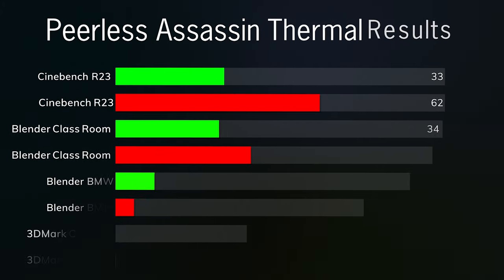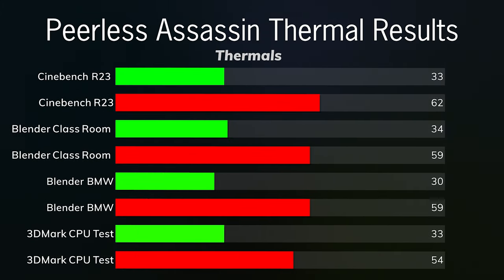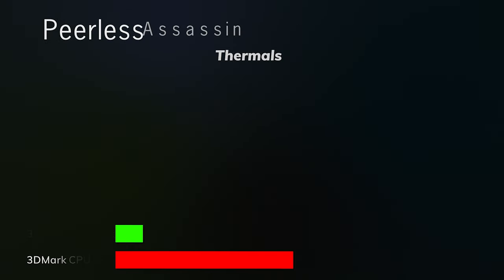For the Pelus Assassin: Blender Classroom idles were 34°C and the max was 59°C. Blender BMW idles were a little lower at 30°C and the max was also 59°C. The 3DMark CPU test idles were 33°C and the max was 54°C.